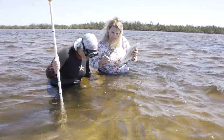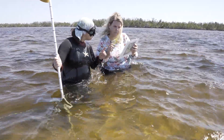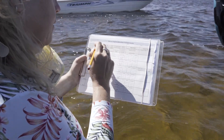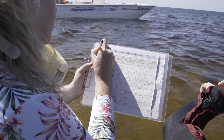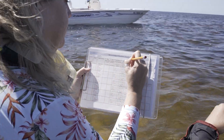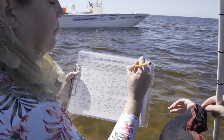It doesn't matter which end of your transect you begin collecting data on. However, the order matters on the data sheet. Data collected at the end closest to shore should be recorded on the first line of your data sheet at transect position 0 meters. If you start at the end furthest from shore, just fill the data sheet in from the bottom up.